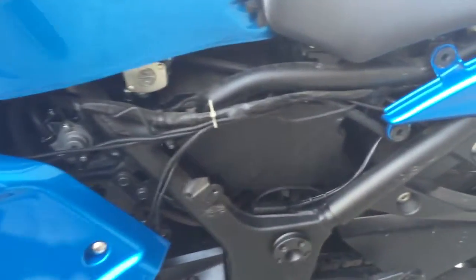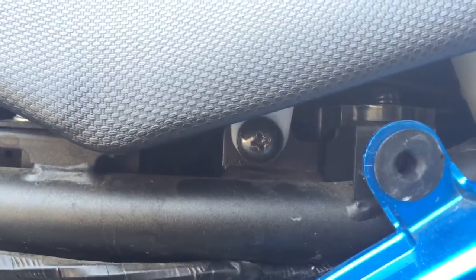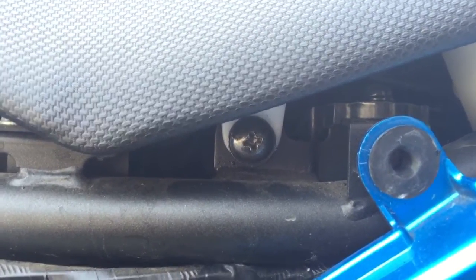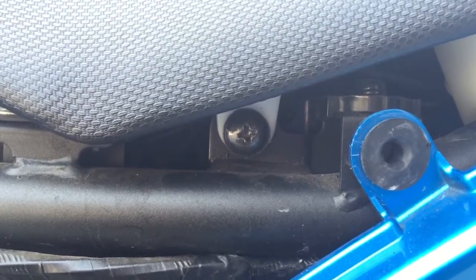Now we have access to the seat mount screws which are these screws right here. A Phillips is required to remove that screw also. So let's take that off and then we should have access to removing the seat.